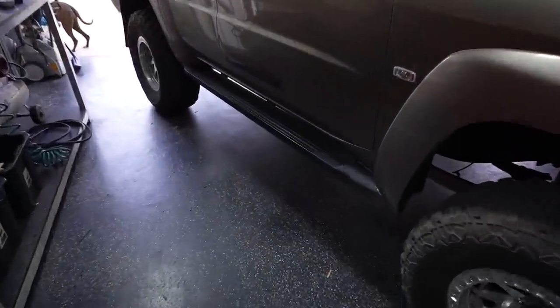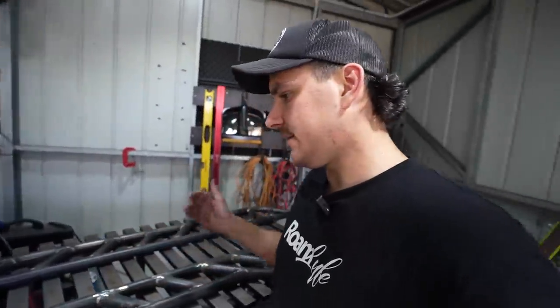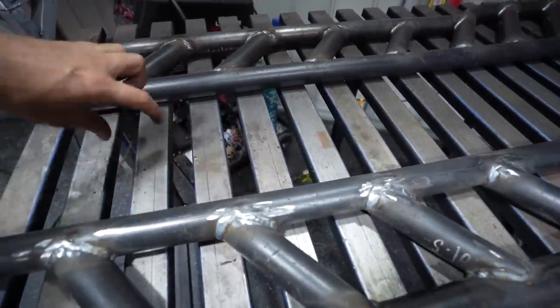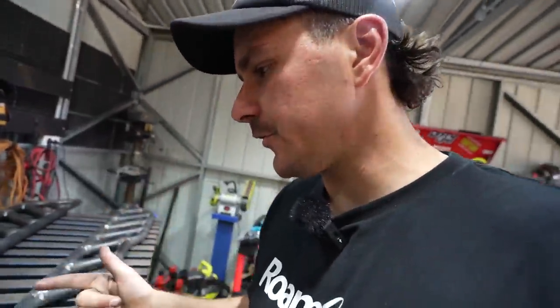I've got the patrol pulled into the shed and it's time to get the factory side steps off the car - I've been waiting for this for a long time. Once they're off we can start mocking the sliders up, and these things are going to look so good. We've got chassis brackets over there, so we've got to bolt the chassis brackets to the chassis just so we can get a length. If you imagine the chassis here, we need to make our arms to come out and grab onto it - this is the exciting part where we get to do all our angles and make things look sick on the car.